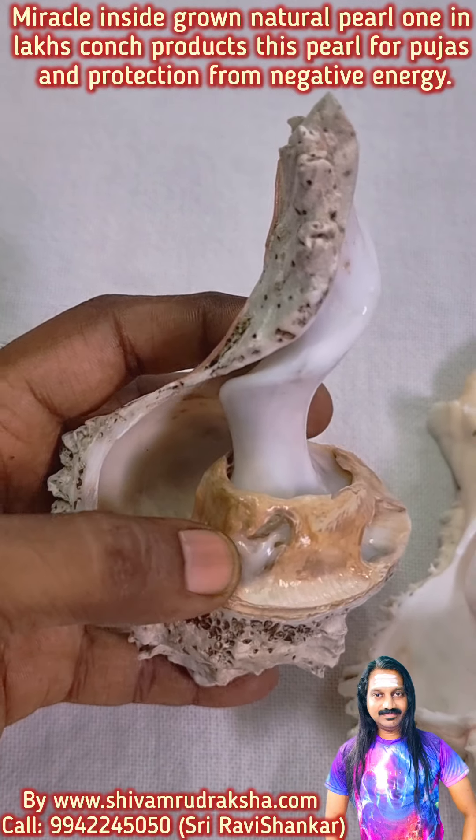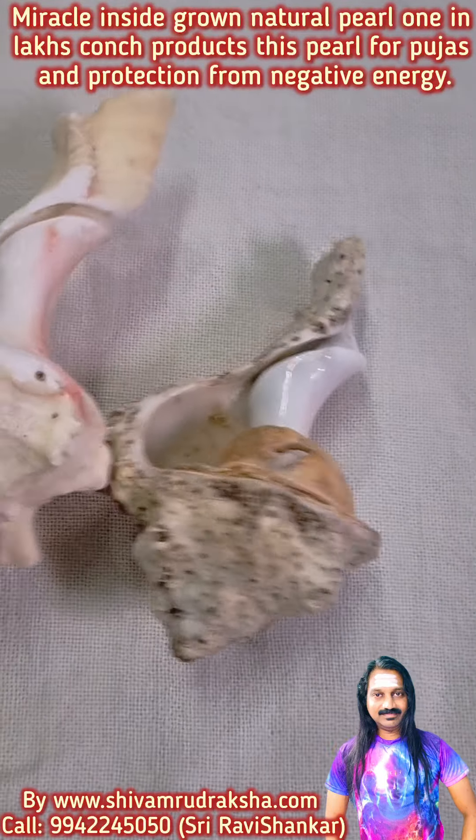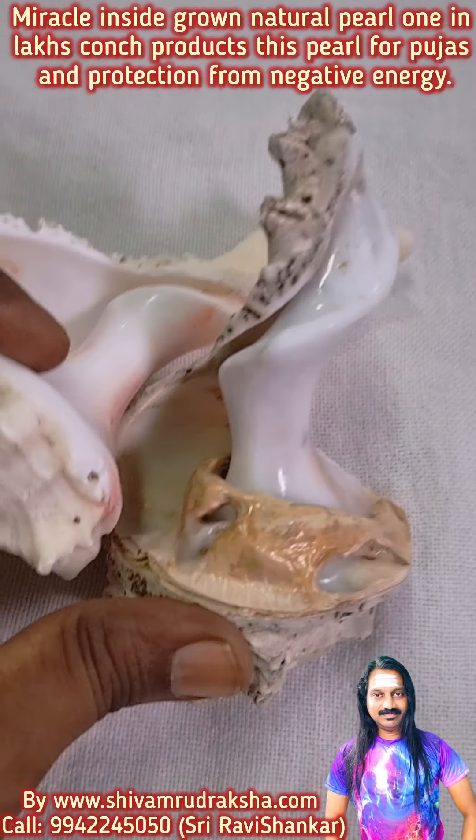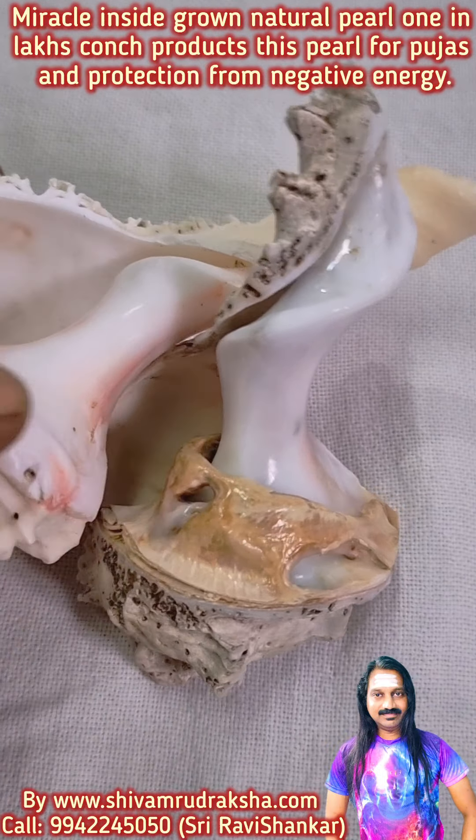Only in the lag conch you can get something like this. See, it is a regular conch — a regular conch will have nothing inside. Only in the lag conch will you see a conch pearl like this, pulled from inside the conch.